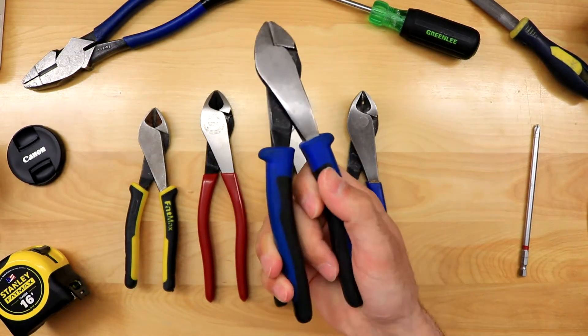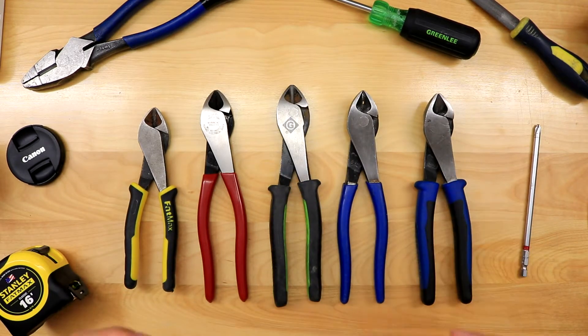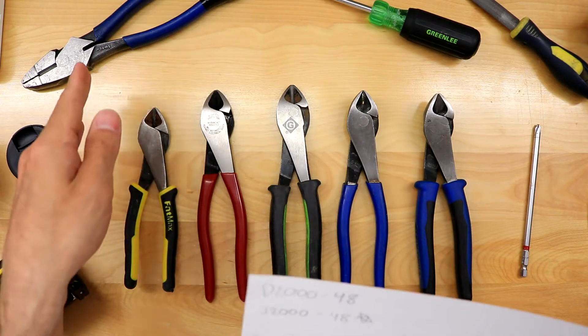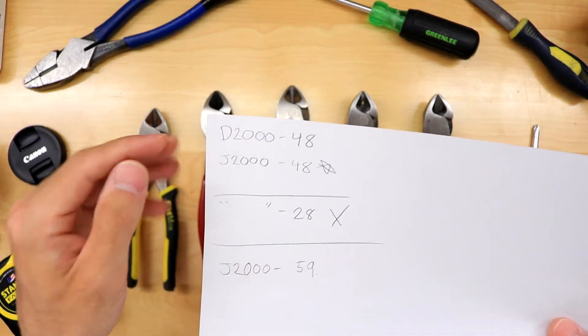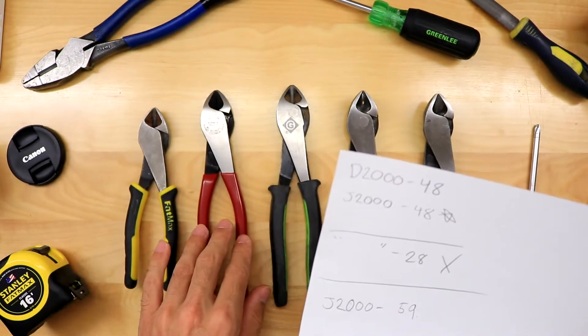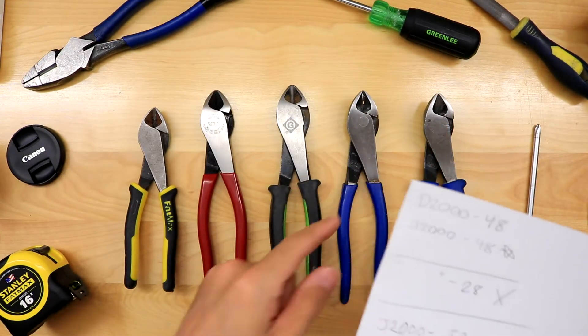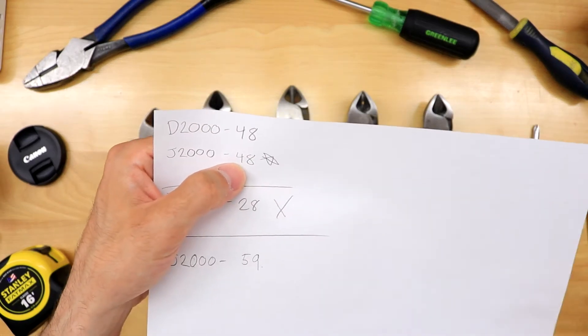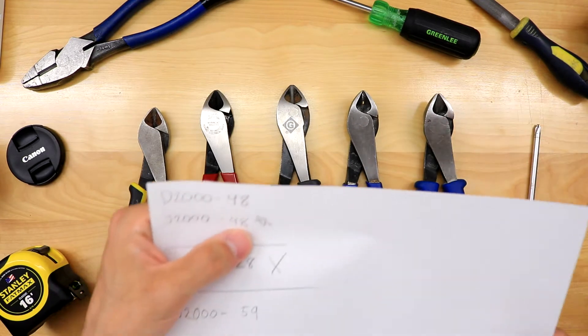The J stands for the Journeyman series grip. I really did like the Journeyman series grip on the side cutters. I've tried other people's pliers with the Journeyman series — I just like the plastic dip, but go for what you want. So now you know: D is the dipped insulation, 2000 is the heavy duty cutting knives, the four stands for the angled head, and the eight is just the length of the side cutter.